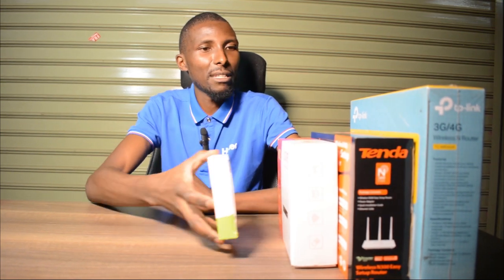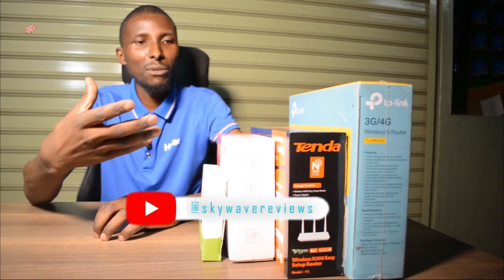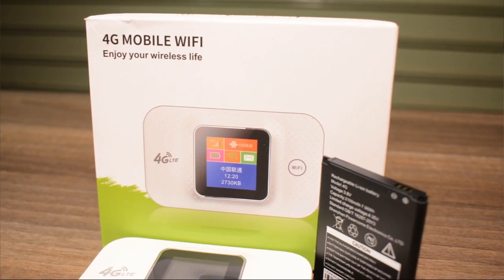In front of me today, I have some routers — I'm going to call them Wi-Fi routers. There are a few types of routers. There's a 4G router type, so to say. This kind here.